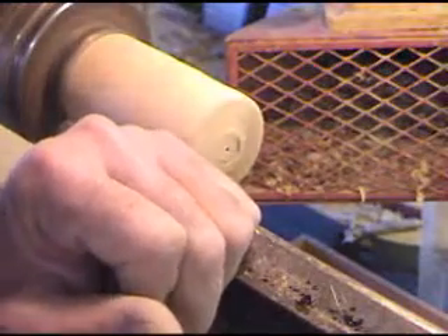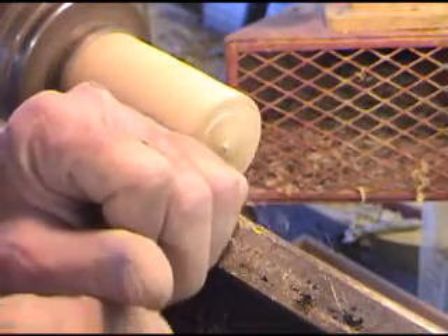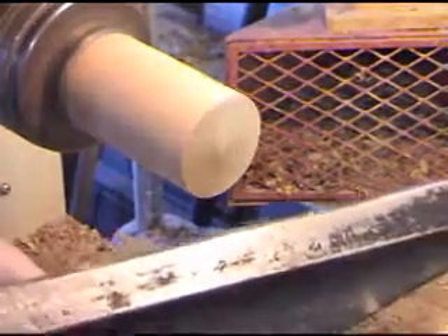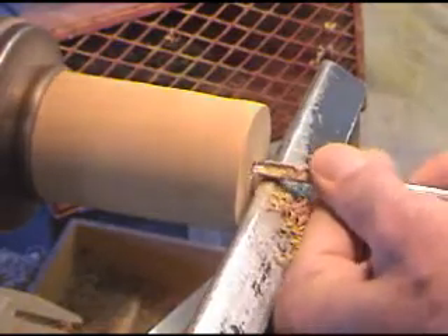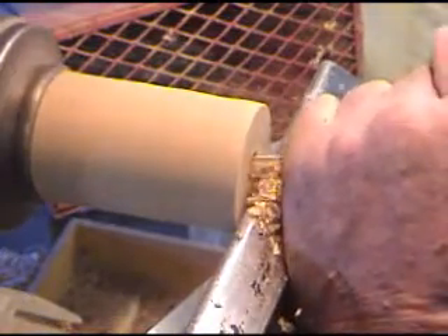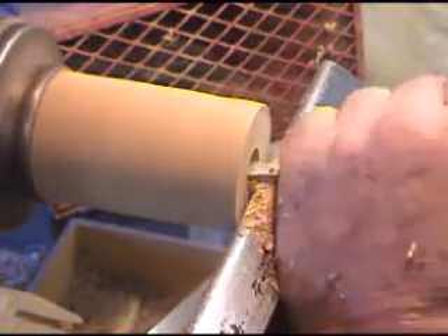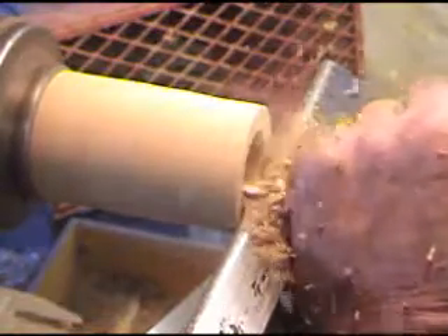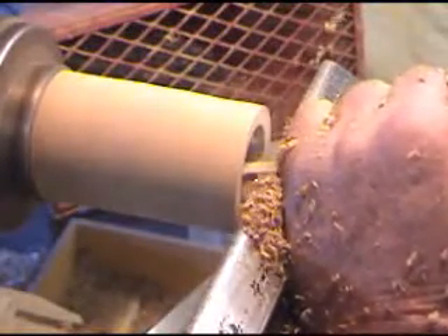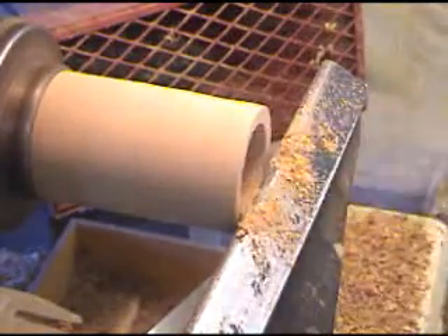We'll square off the end. Now we'll come around and hollow out the inside of the acorn. And we'll go to the scraper. And that's pretty nice inside now.